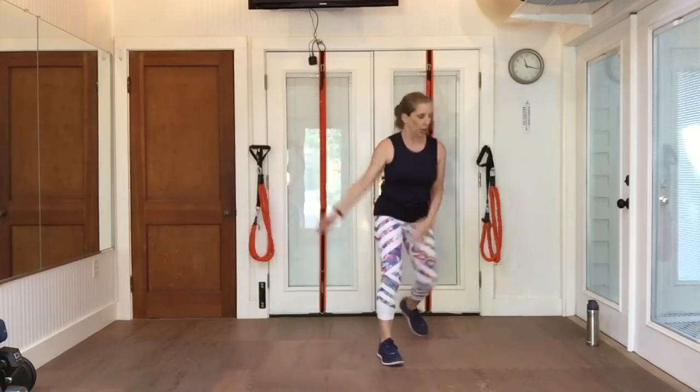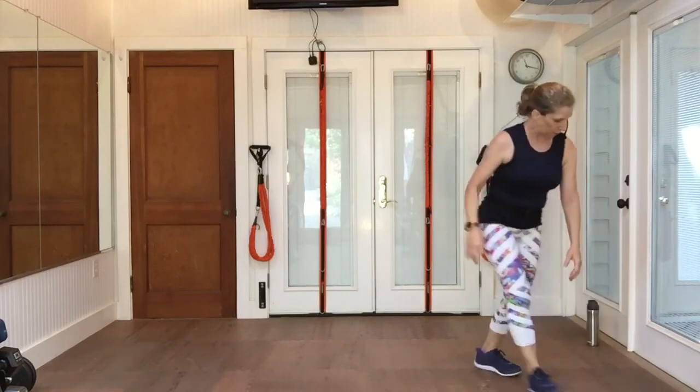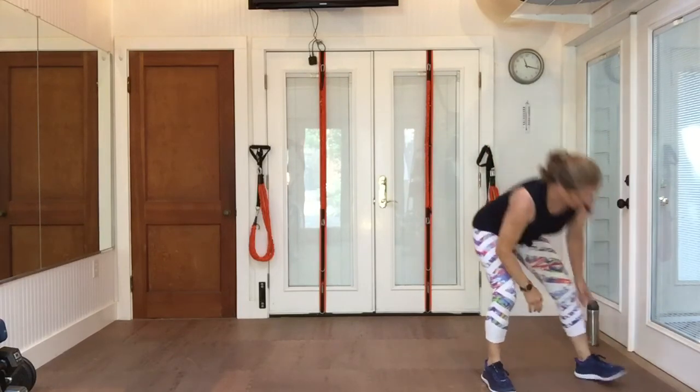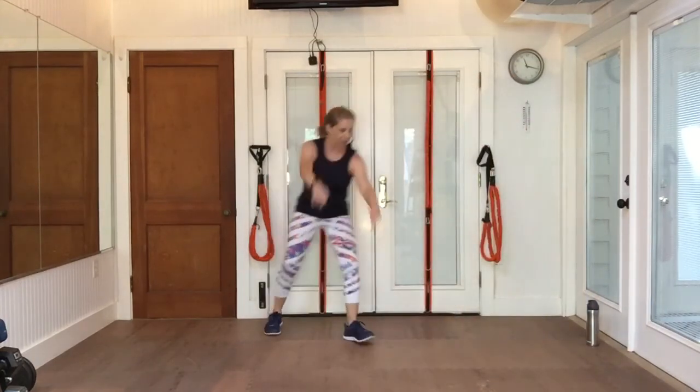I'm going to speed the music up just a little bit. We'll eventually wind up around 145, 146. Right now we're at 142. That's where I just put us now — 143. From the top, grapevine. It's a little faster.